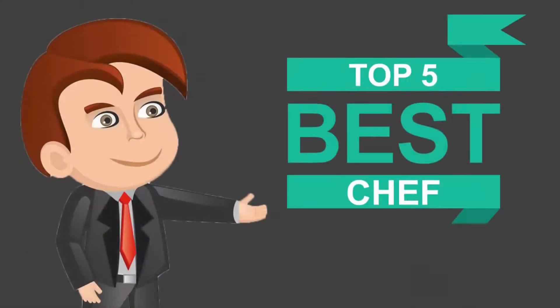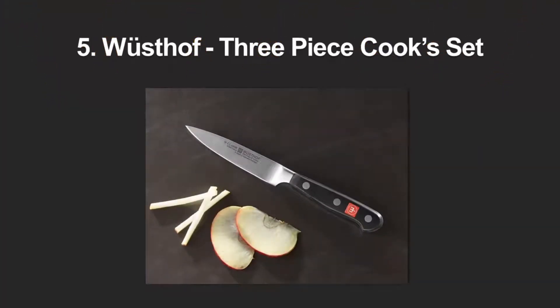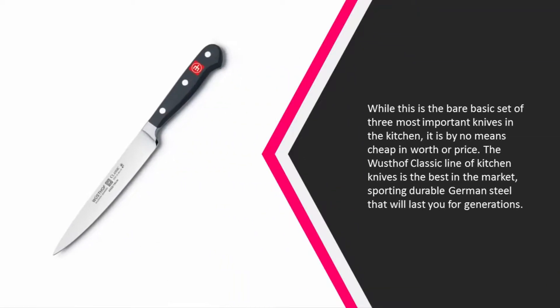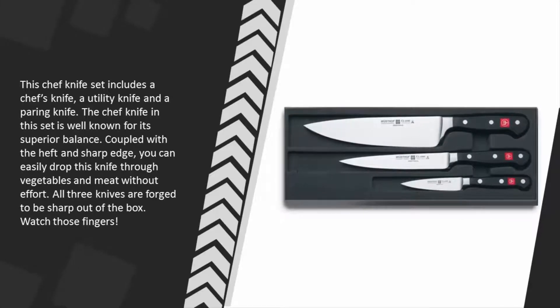Here we present the five best chef knives. Let's get started with the list. Starting at number five, while this is the bare basic set of three most important knives in the kitchen, it is by no means cheap in worth or price. The Wusthof Classic line of kitchen knives is the best in the market, sporting durable German steel that will last you for generations. This chef knife set includes a chef's knife, a utility knife, and a paring knife.